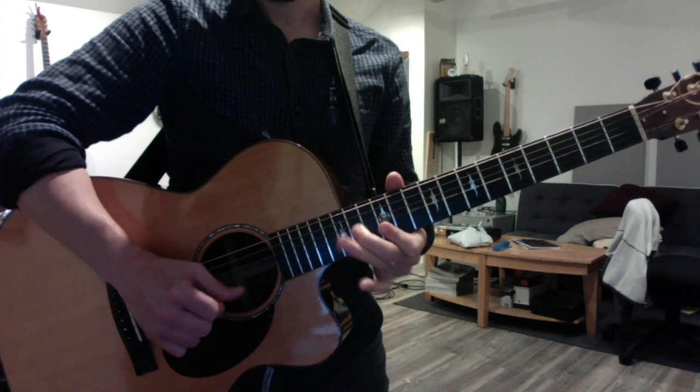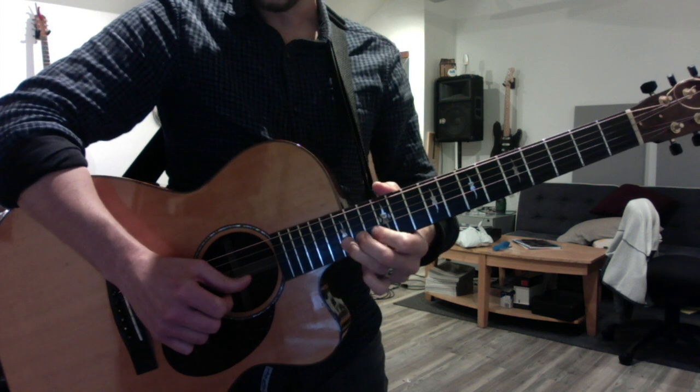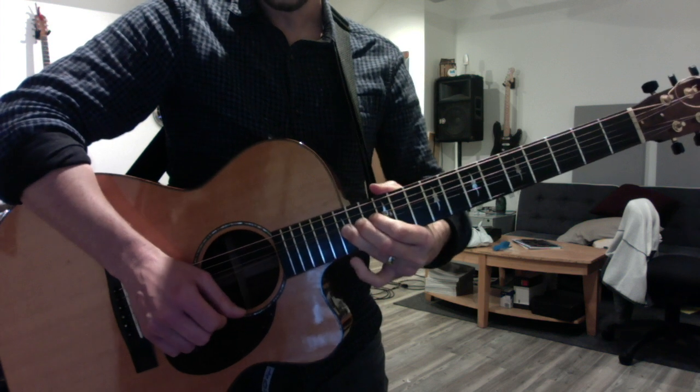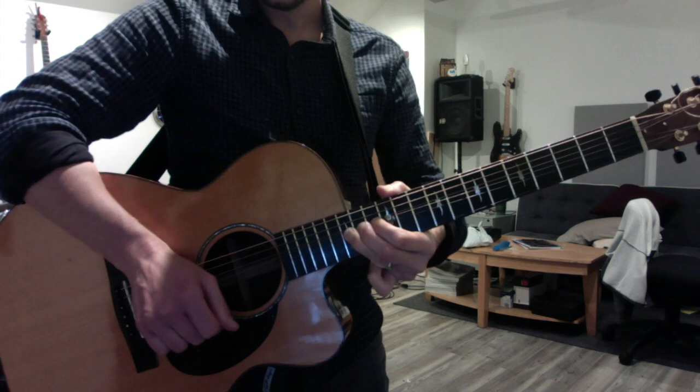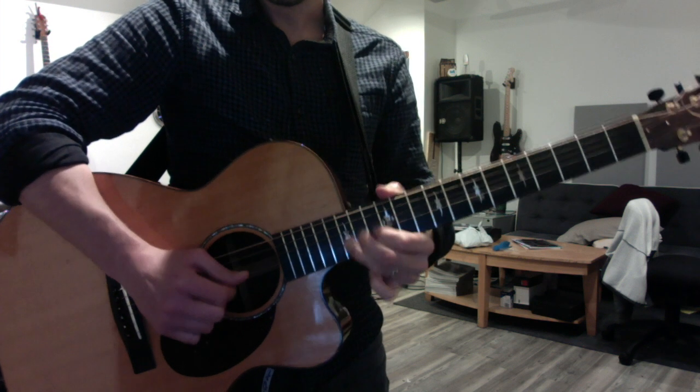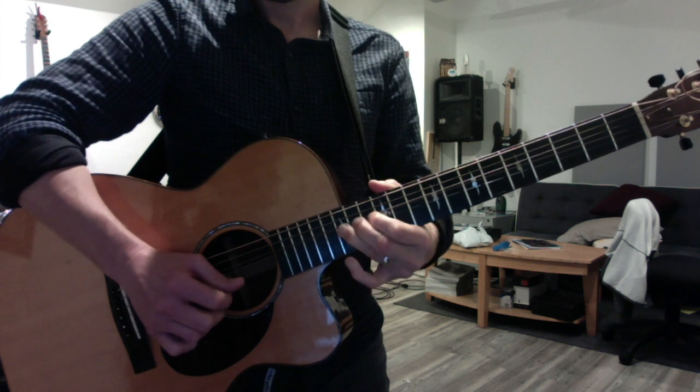Back to the original position, same beginning — bend the B string with all three fingers twice from the 15th fret, then use your pinky to grab the high E and bend it a third time. Let me put them all together.